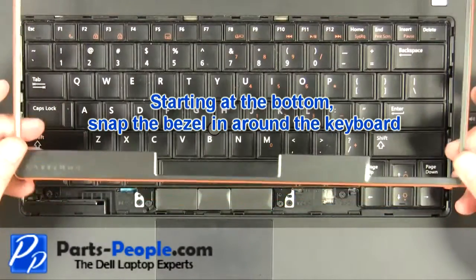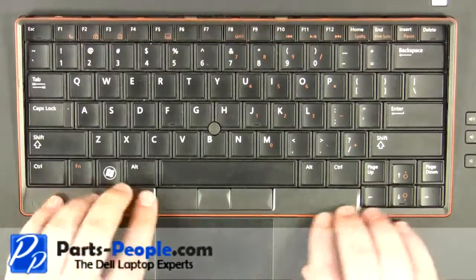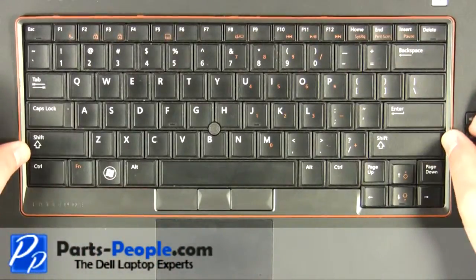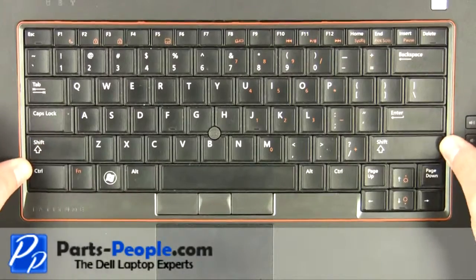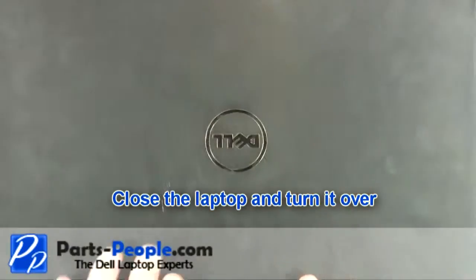Starting at the bottom, snap the bezel in around the keyboard. Close the laptop and turn it over.